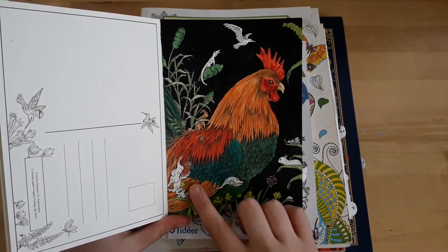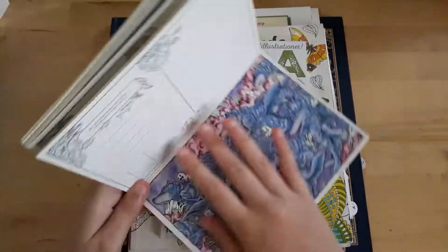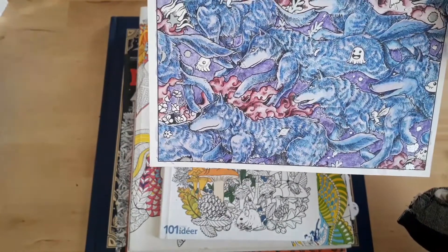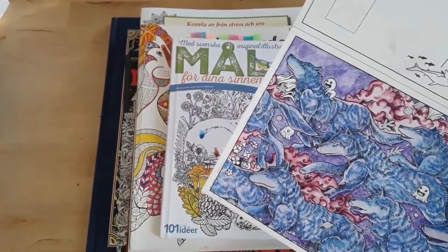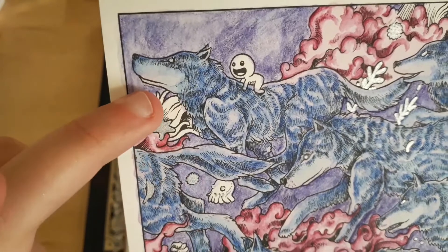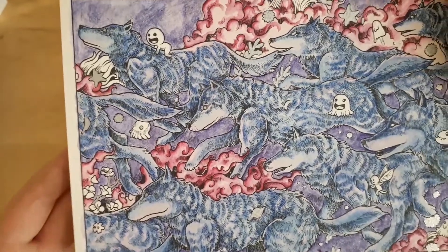I did this whole thing in watercolor pencils and the background is in black acrylic. And then I did this one — I tried to use watercolor based on different pH values and I sort of messed things up. As you can see, the snout of the wolf is sort of purple — it shouldn't be. I explained everything in the video where I was disappointed in this one.